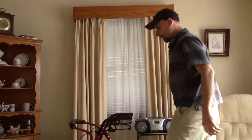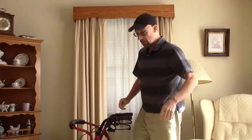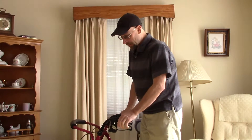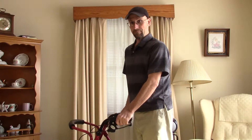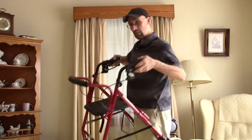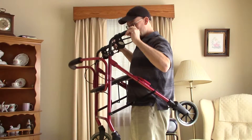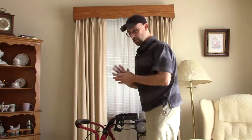Hi, it's Frank here with OxygenGuy.com. I'm here to talk to you about how to use your four-wheel lightweight rollator, or four-wheel lightweight walker. This nice model here has brakes — I like bicycle brakes — also a seat and four wheels.